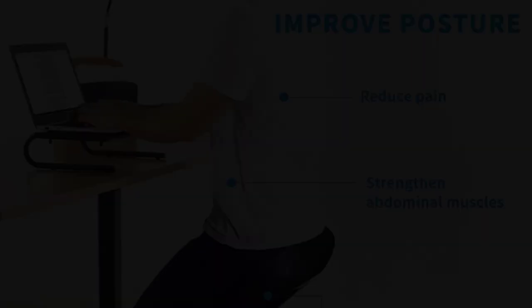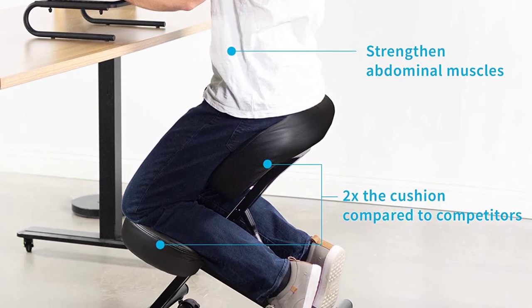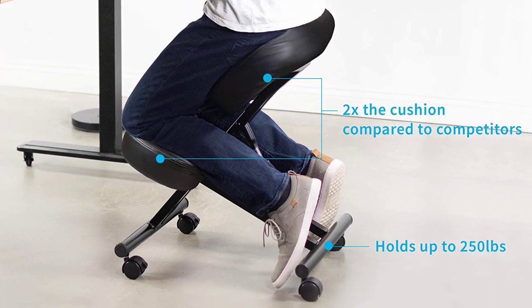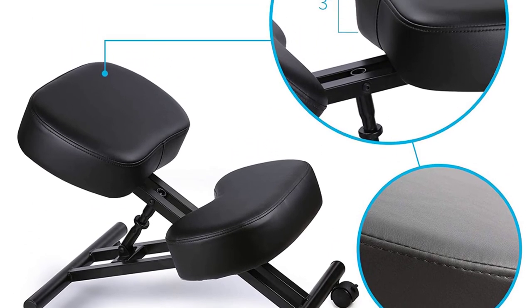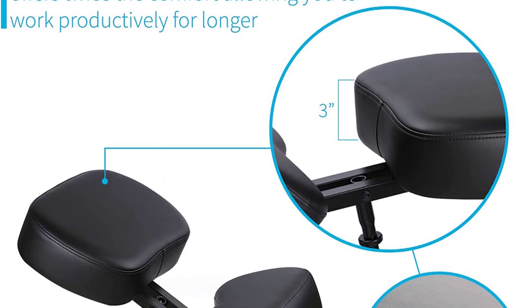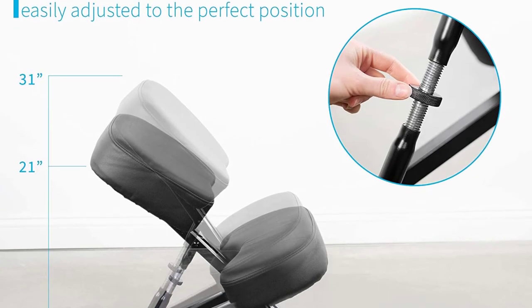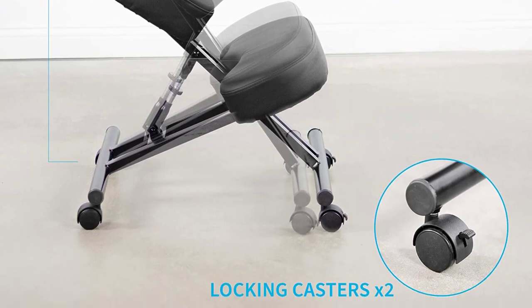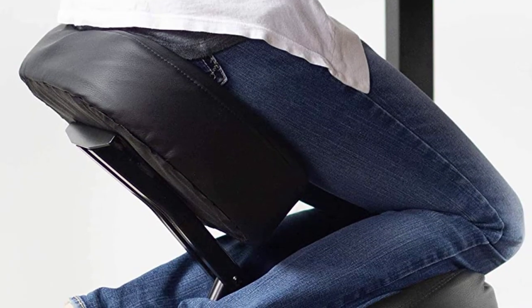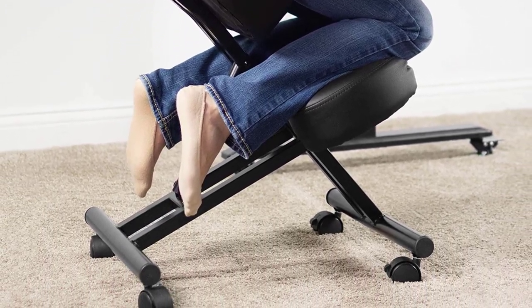It has 4 wheels in a castor design, two of which can be locked into position to stop movement and ensure stability while in use. If there is a weak point, it is the wheels themselves — they are not the best quality and do not roll smoothly when unlocked. But it is quite a sturdy chair and will support a weight of 250 pounds. At its price point, it is not the most expensive of the chairs, and we feel it offers excellent value.